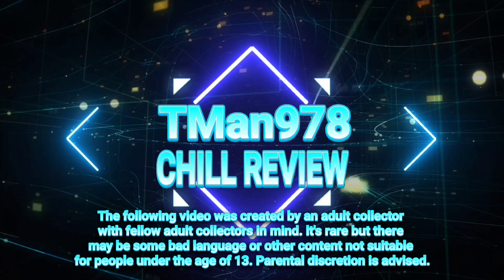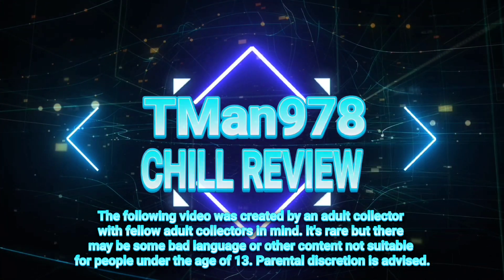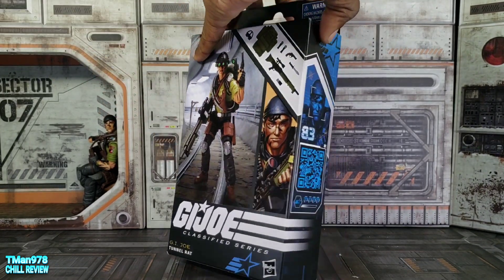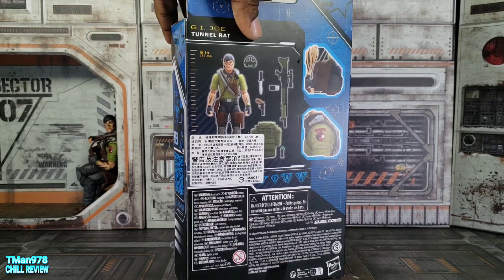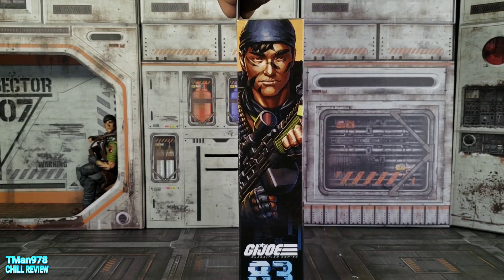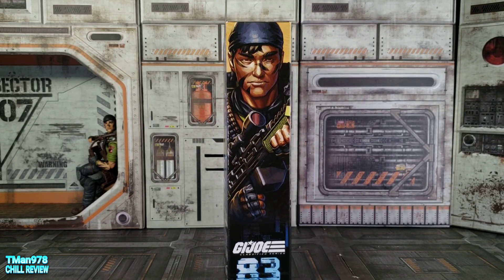T-man 978 shill review. Hello everyone, T-man 978 here. Right now we're going to be taking a look at GI Joe Classified Series GI Joe Agent Tunnel Rat. He is number 83, six inches exactly or 152 millimeters. This is the artwork right there on the packaging.